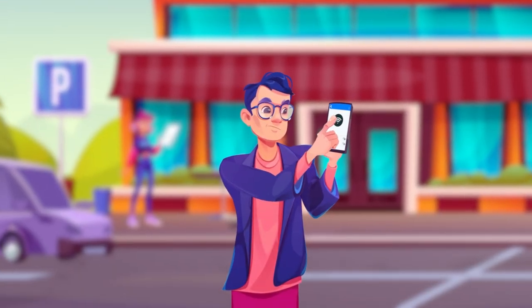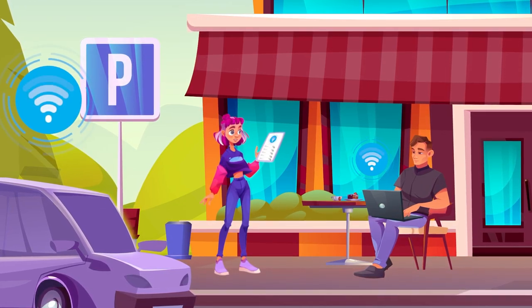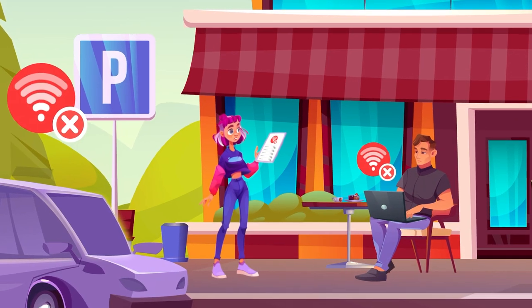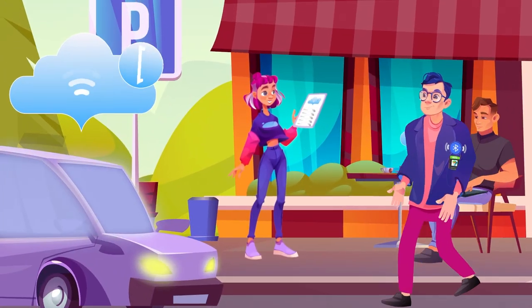You have an Android device and are tired of turning on the Wi-Fi hotspot. This app automatically turns on the Wi-Fi hotspot when Bluetooth devices are connected. If your car, laptop, or tablet needs internet, your phone will automatically turn on a Wi-Fi hotspot when your devices connect via Bluetooth.